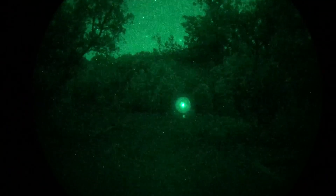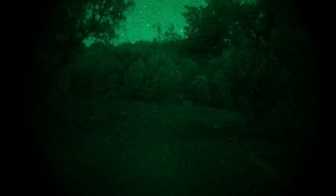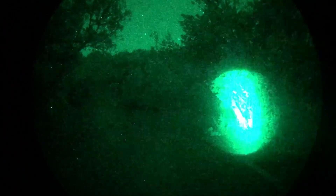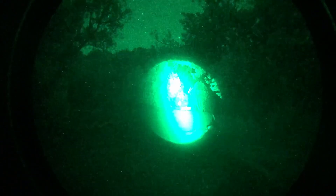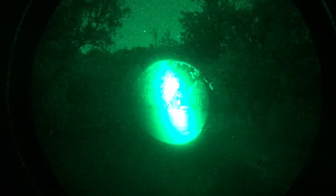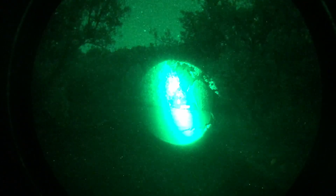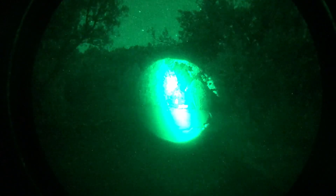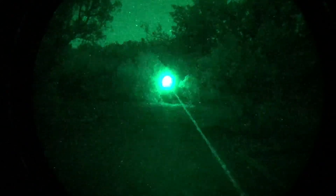I took the filter off — this is now the Luna with the filter removed at the widest setting at maximum power — and as you can see that's a pretty noticeable difference in output. Adjusting it down to pointer size, you can definitely see that this thing is a lightsaber.